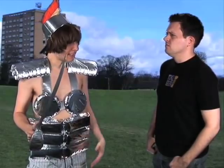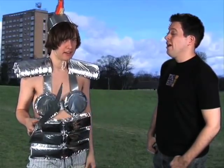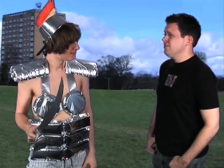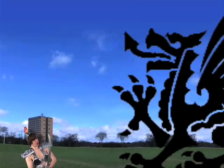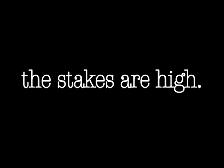Dude, what are you wearing? It's armor. I made it myself over the weekend. Why? To fight a dragon. There's no such thing as — Go! Back you vile mythical beast! Be strong, homemade armor!